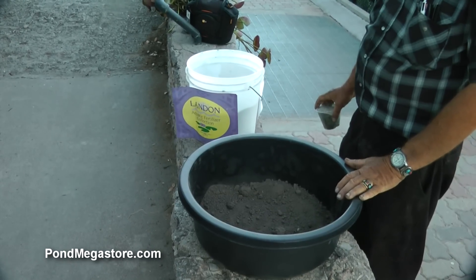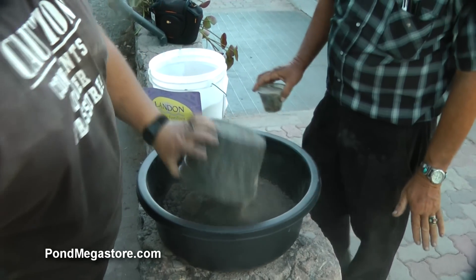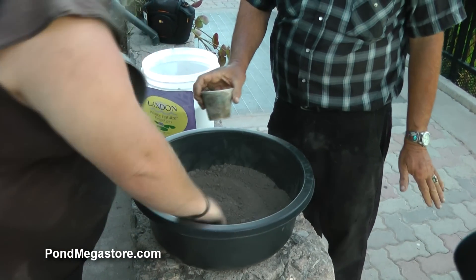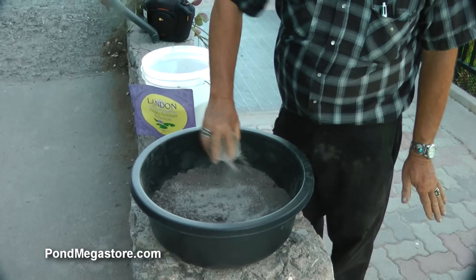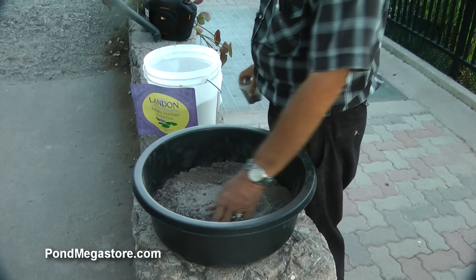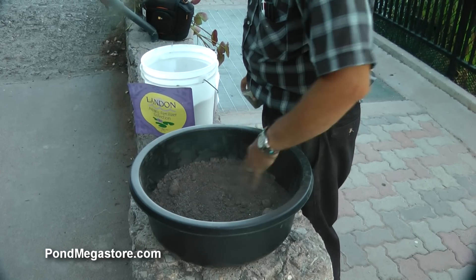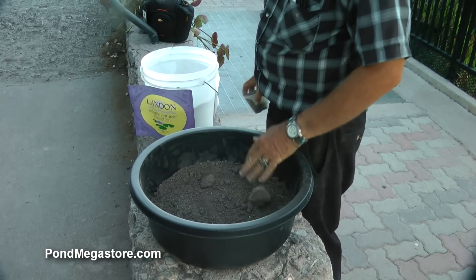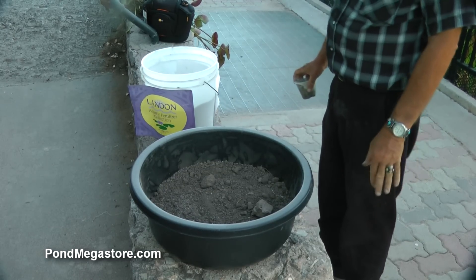I'm going to add this in here. When we get about a third level, then we're going to initiate about a third of the remaining fertilizer — three or four ounces. We're going to put this in there salt-and-pepper style. Now the reason we're mixing this in in such a fashion is so that the roots will pass through the soil matrix that's been adulterated with the fertilizer.